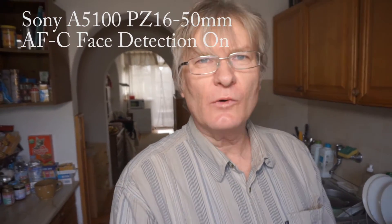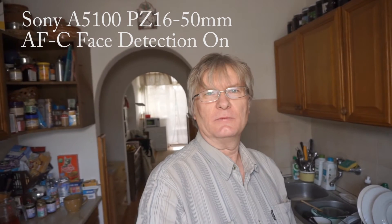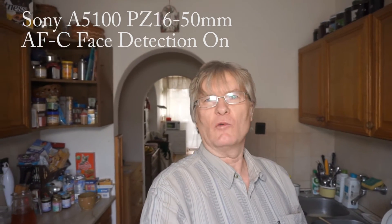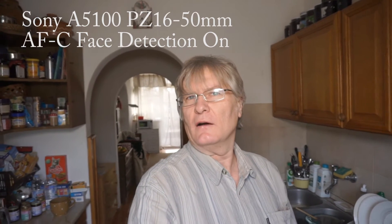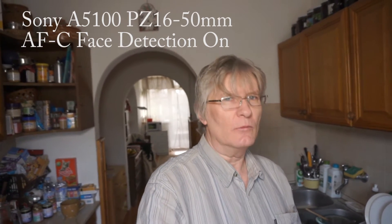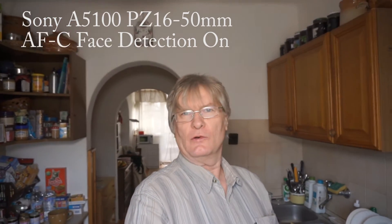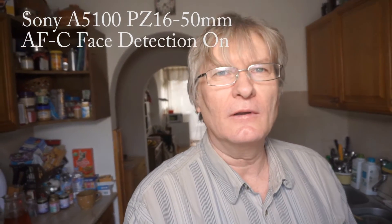This was the 16-50mm power zoom lens on my Sony Alpha 5100 camera. Auto continuous autofocus on, face detection enabled.